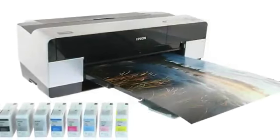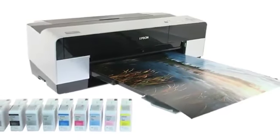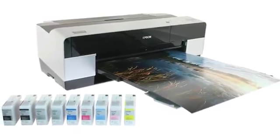The Epson Stylus Pro 3880 for superb, long-lasting A2 Plus prints.